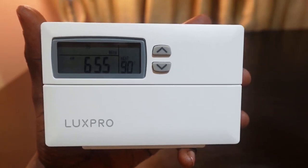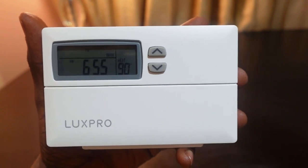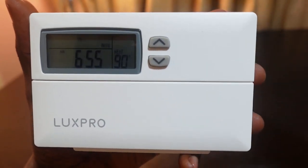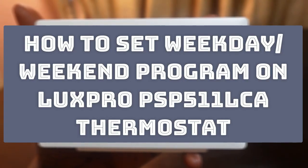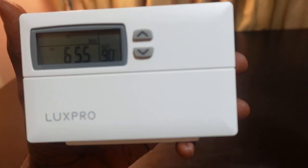Welcome to my channel. In today's video we've got the LUX PRO thermostat PSP511LCA, and I want to show you how to set the weekday and weekend program.